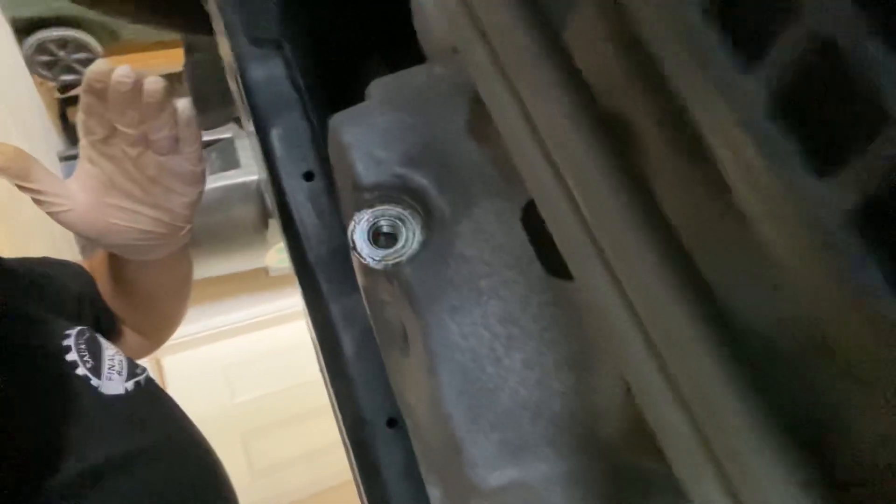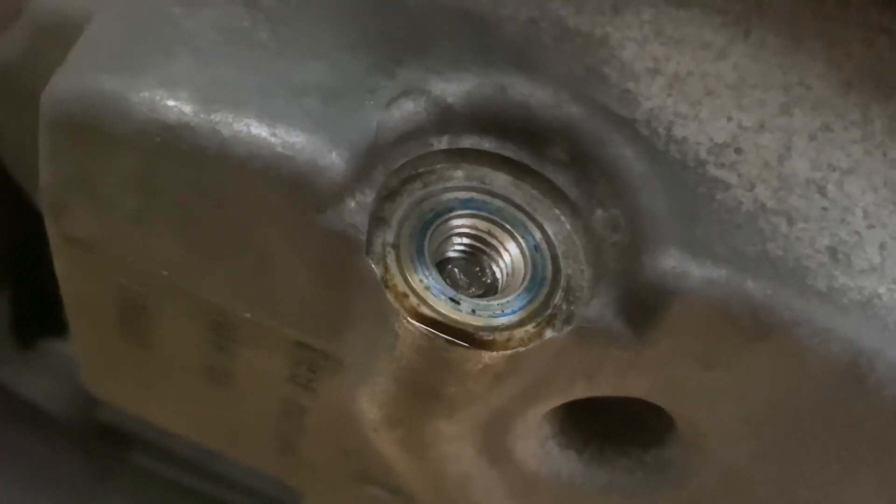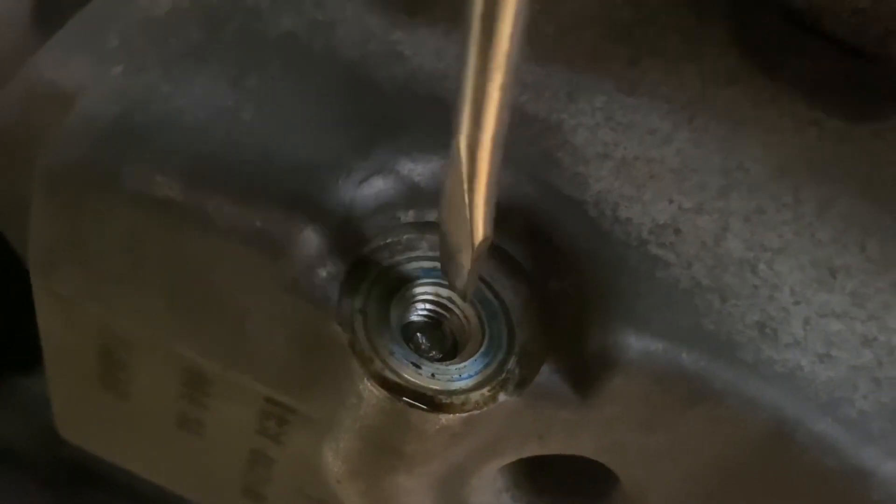Oh my god, the bolt just snapped off. I literally just said it looked like it was in good shape and I'd use it again, and it snapped off inside the oil pan. Okay, it looks like there's a little bit of a lip on the piece still in there, so I'm going to try and pray to god I can just turn it out. It snapped right off — that's crazy, because when I was tightening it I was feeling like it was still loose, which was weird.